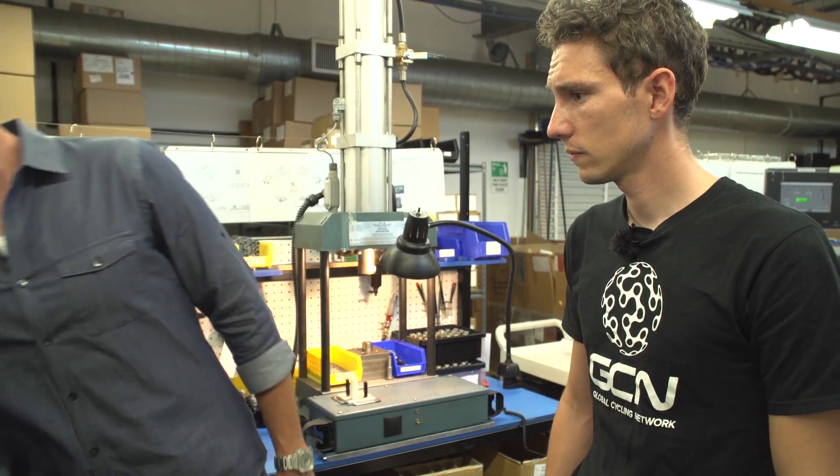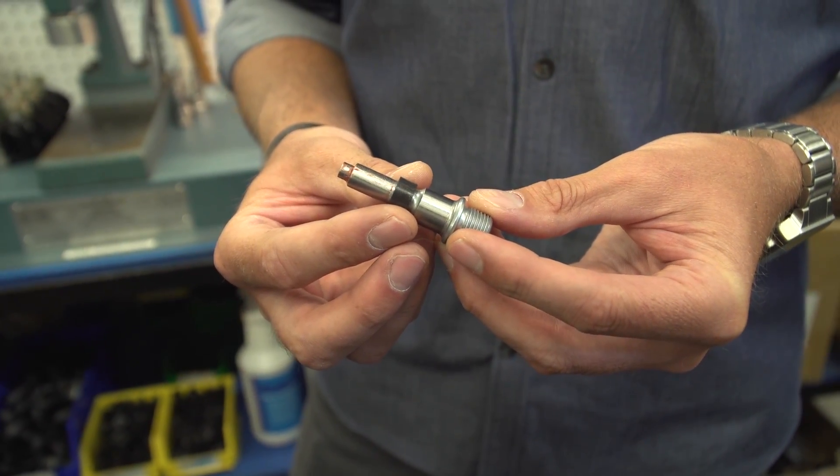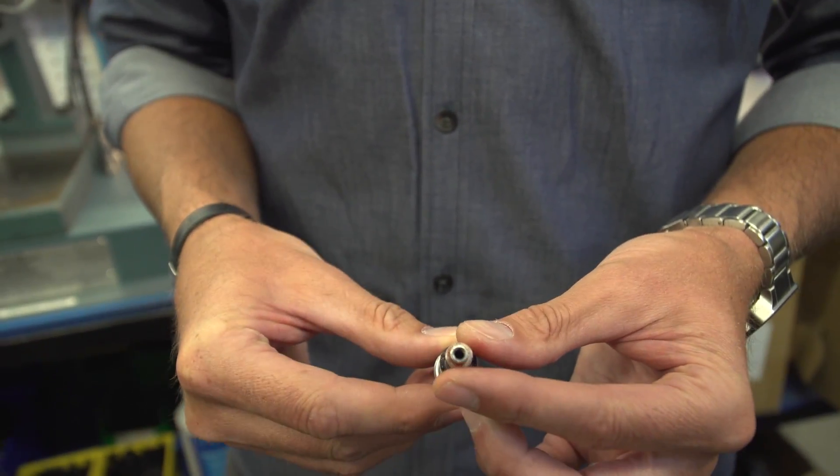We've got our strain gauges in the pedal body now, but how are we actually going to calculate power? We're going to need angular velocity. The strain gauges take care of the force measurement, but to get power, you also need angular velocity. We have what's called a multipole ring, which is essentially a magnet, and this magnet has 20 transitions from north to south. There's a sensor inside the D-tube that measures those transitions and gives us 40 points of angular velocity. So every time you pedal, it's able to calculate very precisely what your cadence is. And that is right on the axle.